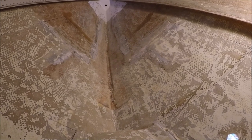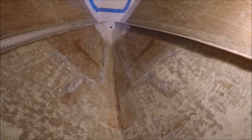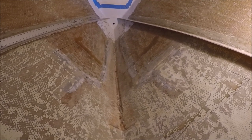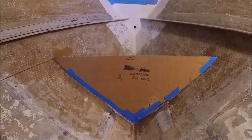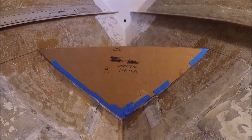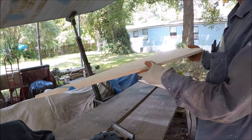Just because it will hold 45 gallons doesn't mean you have to fill it that much if you don't want to carry all that weight forward. Only fill it when needed. You don't want to put the tank any further forward or higher than necessary. We've still got a buoyancy chamber forward of the tank before the chain locker. Use cardboard and masking tape to make patterns of the two vertical bulkheads for the water tank.